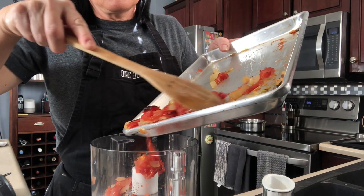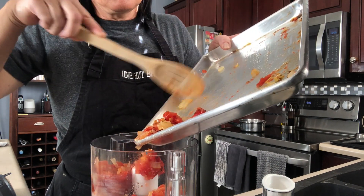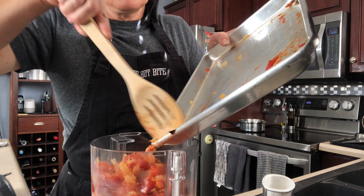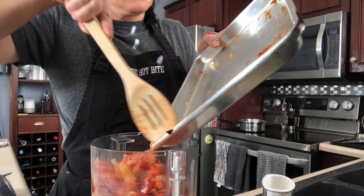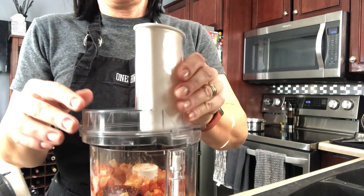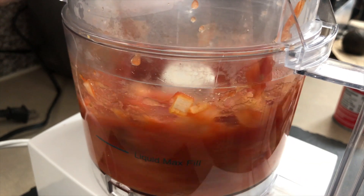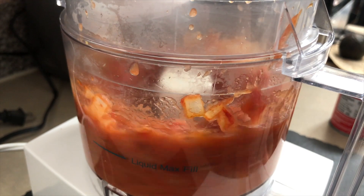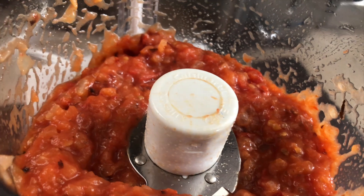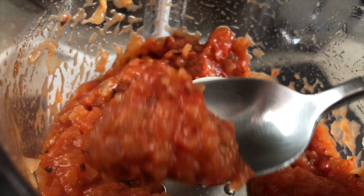Our roasted vegetables are out of the oven. I'm going to throw these in the food processor or blender — either works. To really up that flavor factor, we're also going to add one chipotle chili, and you can add a little of the adobo sauce as well. Go ahead and blend that into a rough, chunky salsa — you can blend it as smooth as you like, but this consistency is what I was looking for. This salsa is so good; you can put it on so many things beyond just this burrito.